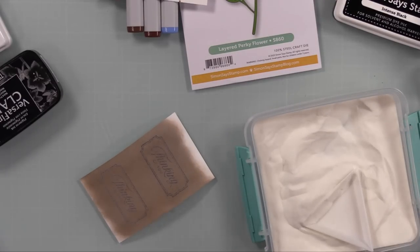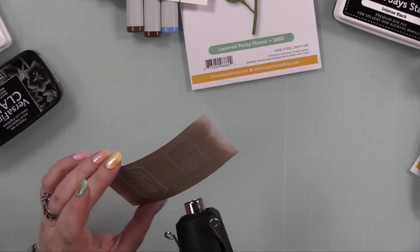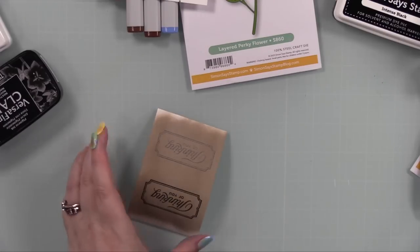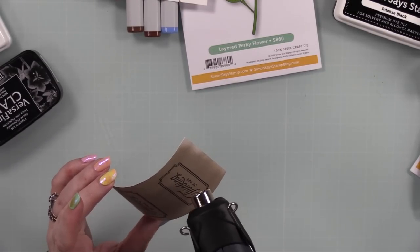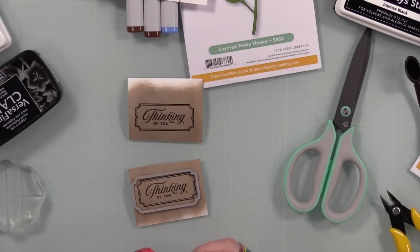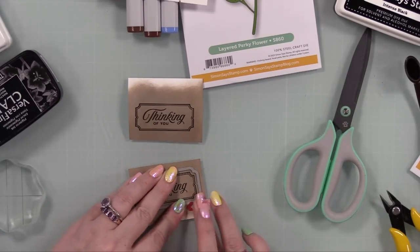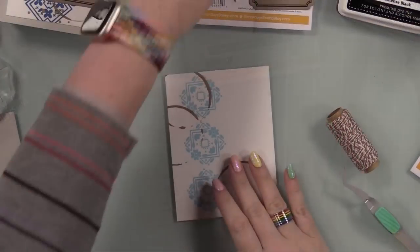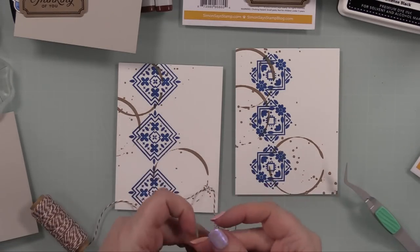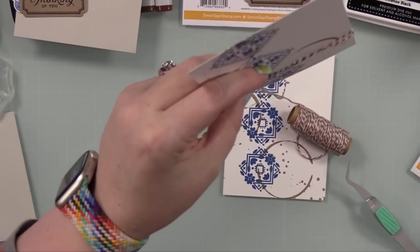I let the panel dry, used my anti-static powder tool, then stamped a sentiment from the Etched Greetings set — which was in a recent card kit — with Versifine Clear Nocturne ink and heat embossed it. I heat embossed it because it adds a bit of shine, and because Versifine Clear Nocturne takes longer to dry and I'm clumsy — heat embossing saves me from smearing it. Then I die-cut it with the coordinating wafer die.